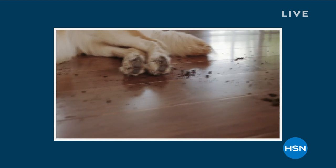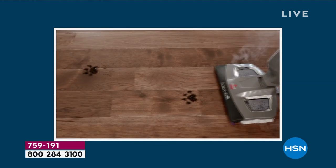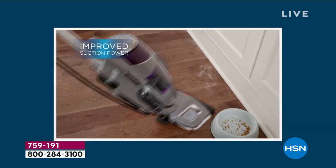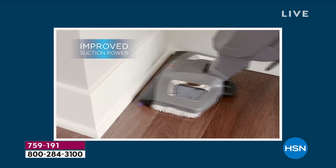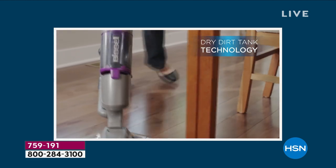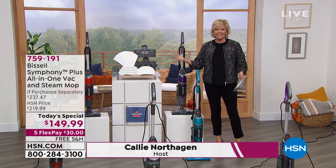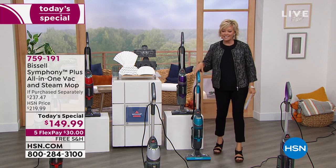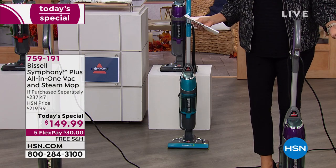We are thrilled to offer the Bissell Symphony as our today's special. What you're watching is one aspect of what this machine can do — it is not only a steam mop, it is also a cyclonic action vacuum. It's a two-in-one. You can use those modes separately or together. Bissell has been around since 1876, a name in floor care we have all learned to trust.